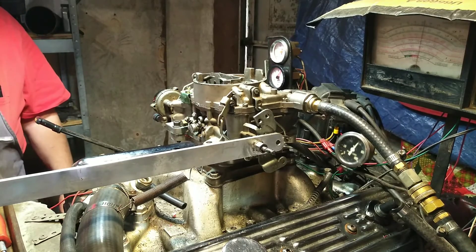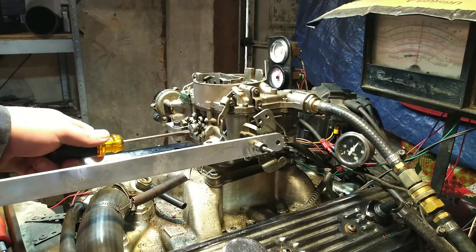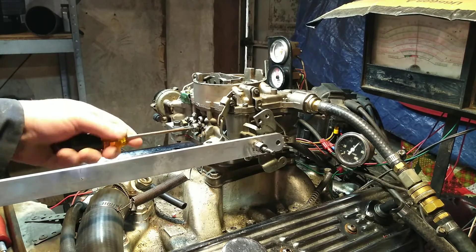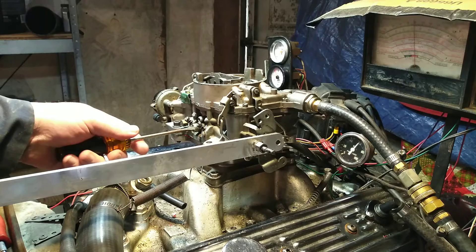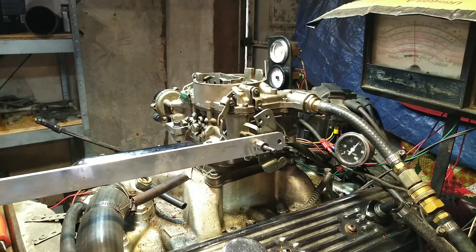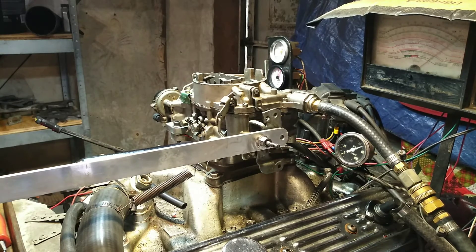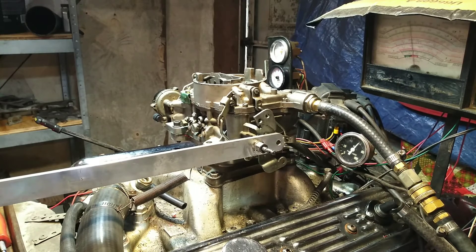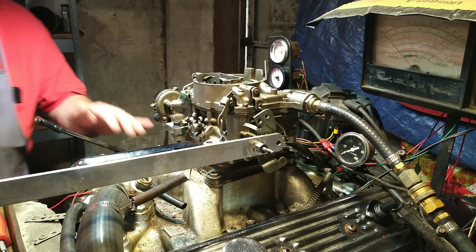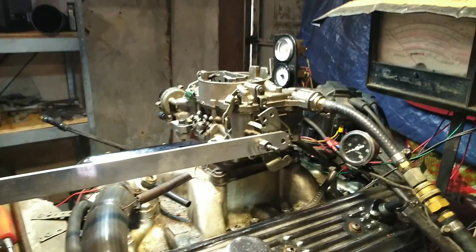Yeah, I don't like the sound of that. There's a problem right there. Let's see if she's turning. Okay, that's the end of death. Carburetor's not that bad of a carburetor. I don't know what your symptoms were, but I think when you get it back, you ought to be checking other things. Thank you.